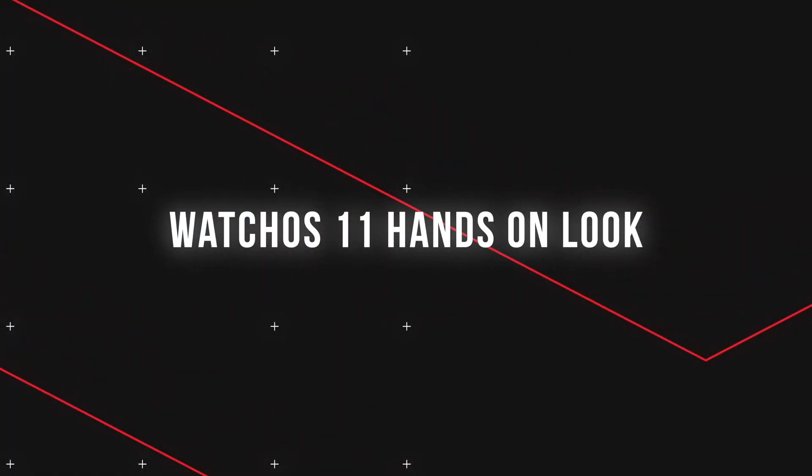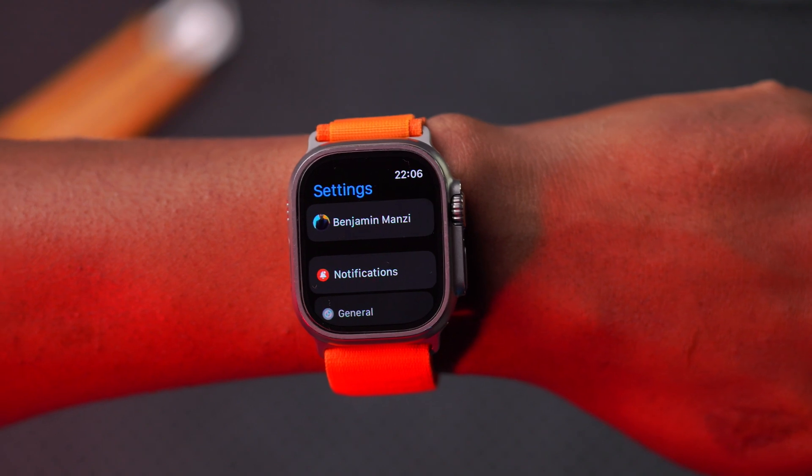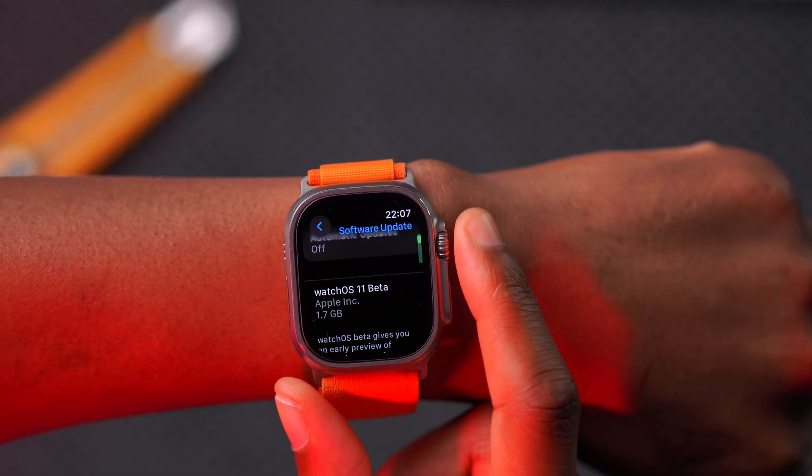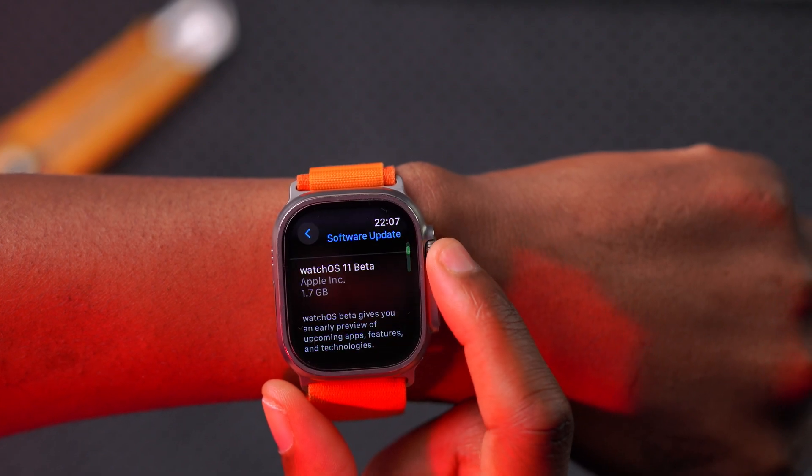I've been using WatchOS 11 on my Apple Watch Ultra for a couple of hours now. I updated my device yesterday, and last night I went to sleep with the watch on my wrist in order to measure and show you some of the new measuring metrics that are here.